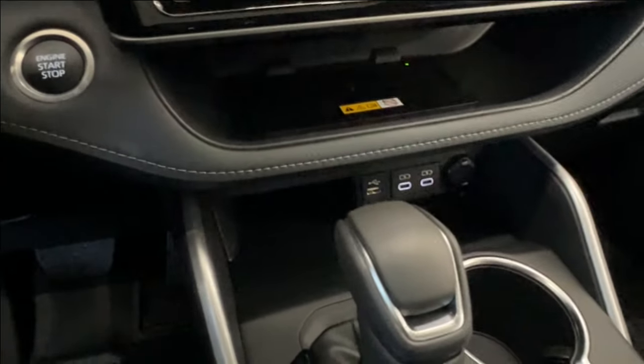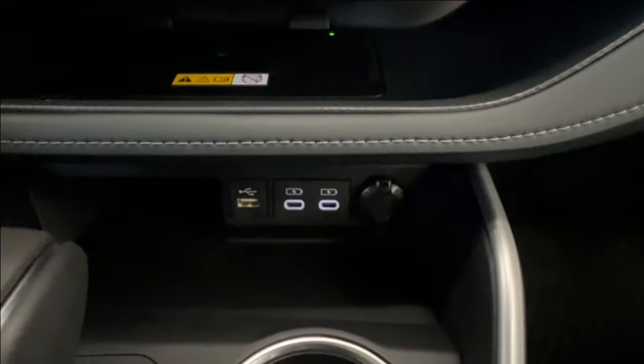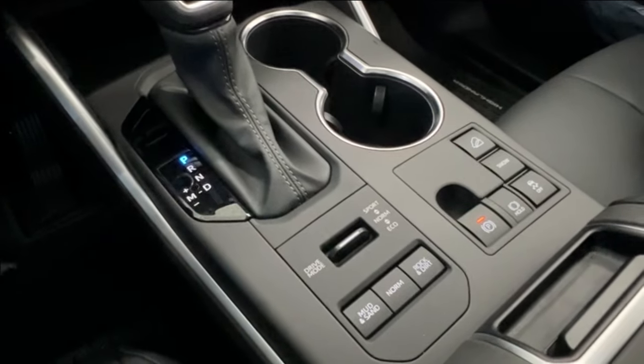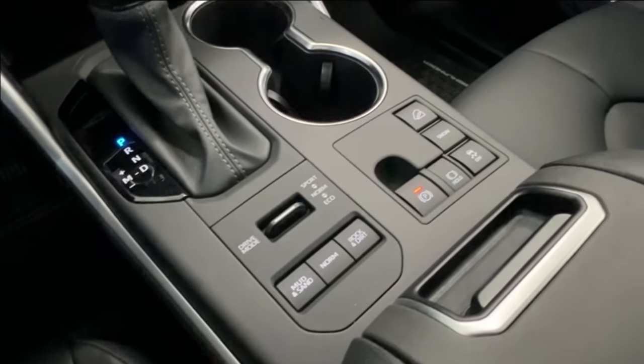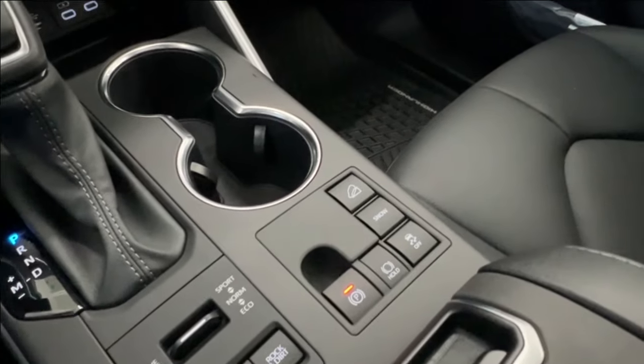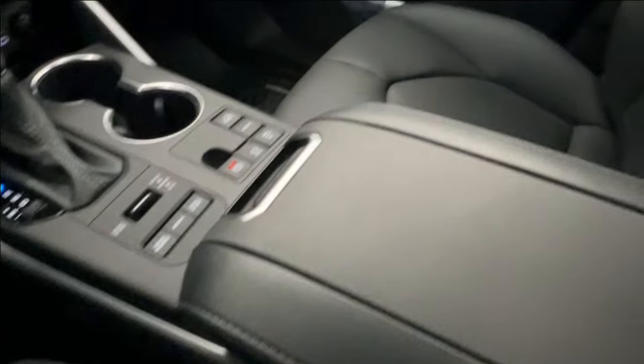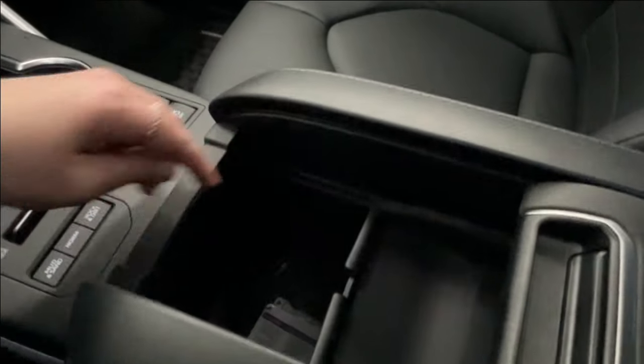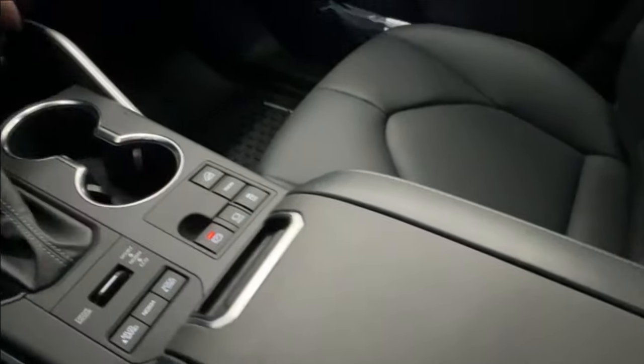Underneath the wireless charger is more storage space, with all of your charging ports on your right-hand side. Cup holder and gear shift are here, and behind that is driving modes: sport, normal, and eco, as well as mud and sand, normal, and rock and dirt modes. Parking brake, traction control, snow, and downhill assist are also here. In the back is your console space with an independently moving tray up top and an additional 12-volt adapter down below.